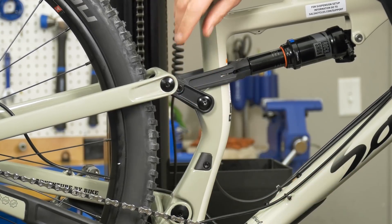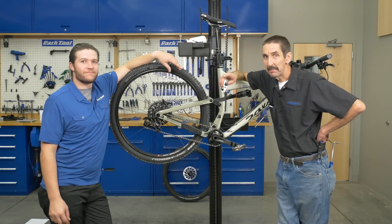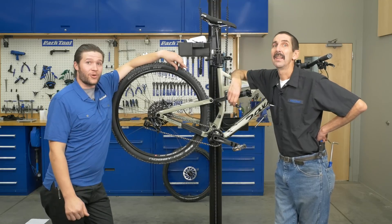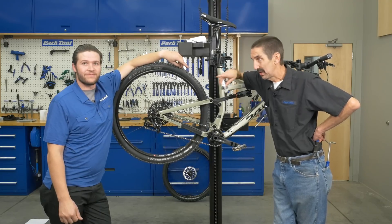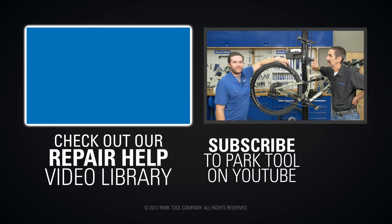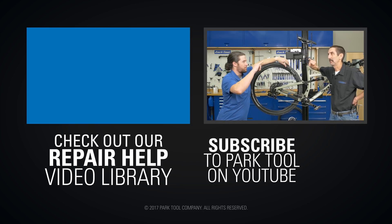We're going to wrap this thread discussion up with a live Tech Tuesday on torque and threads in two weeks where you get to write in some questions. See you then.